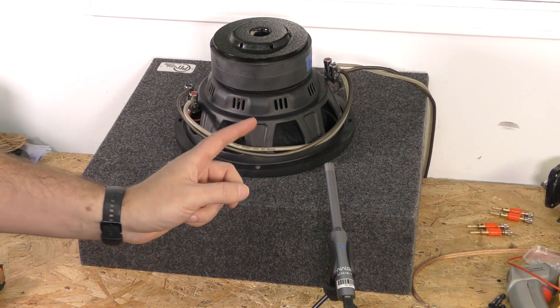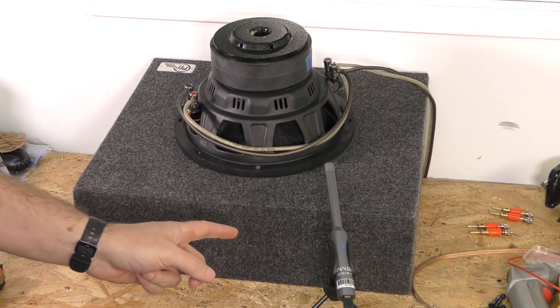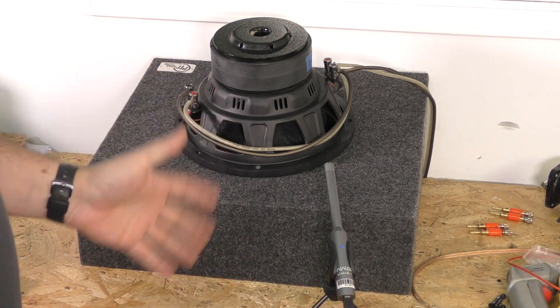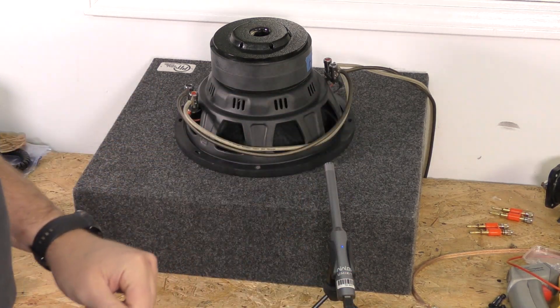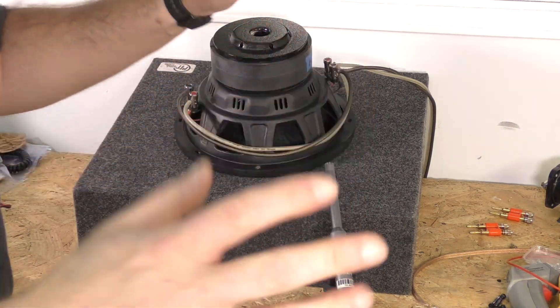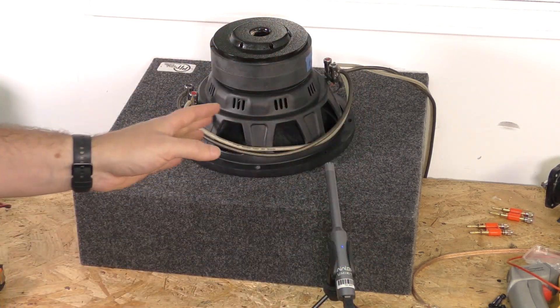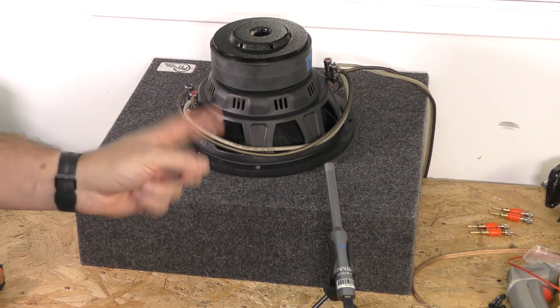Now I'm sure you're wondering what this microphone is — or maybe you already know. We're going to do an RTA in this big open room. I know what all of the experts are going to say: it's not an anechoic chamber, it's against this wall, everything is wrong about this test according to them. But remember that this is not in a car, and that's where you're going to listen to it.